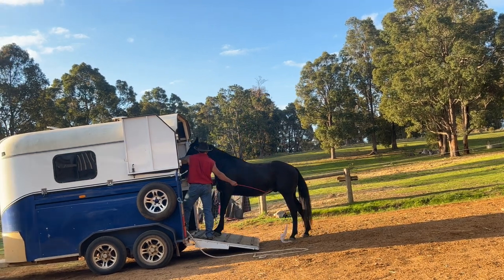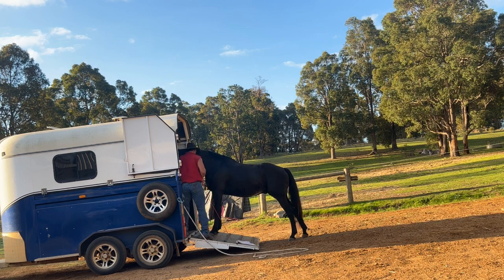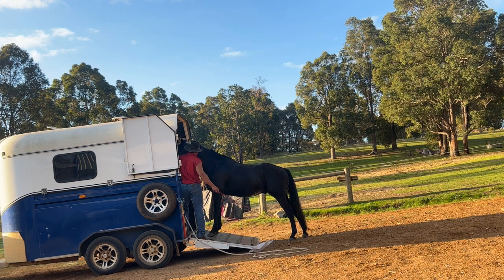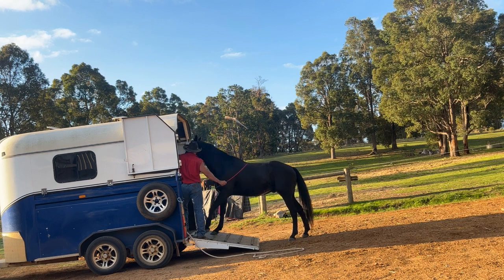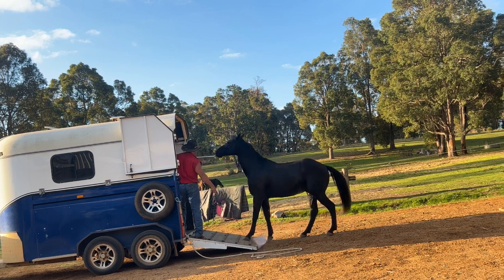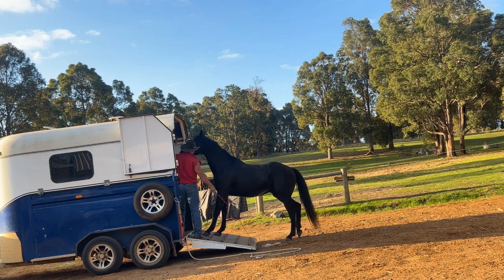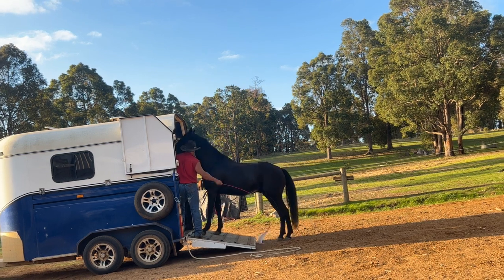Again, backward steps increase pressure. When he thinks - even if it's just a rocking of the weight, not a movement of the feet - if it's a rocking of the weight forwards, I'm going to reward that. Then give him a second to think about it, apply a little bit more pressure, and just ask for a little bit more than what he's given me so far. I don't need a big step in the right direction, I don't need him charging up into the float. I just want even a half step in the right direction.